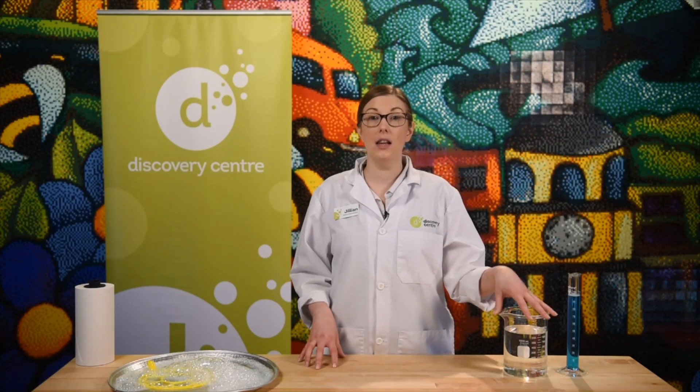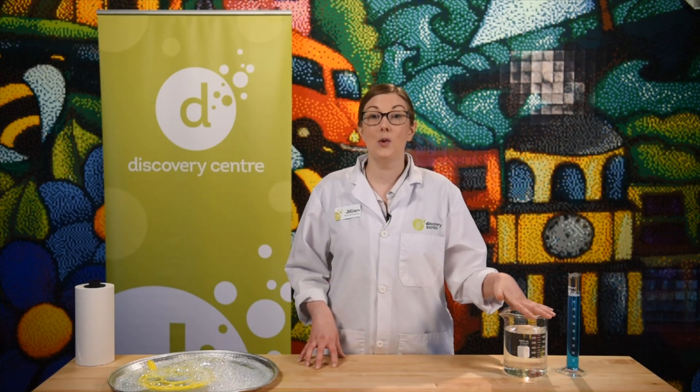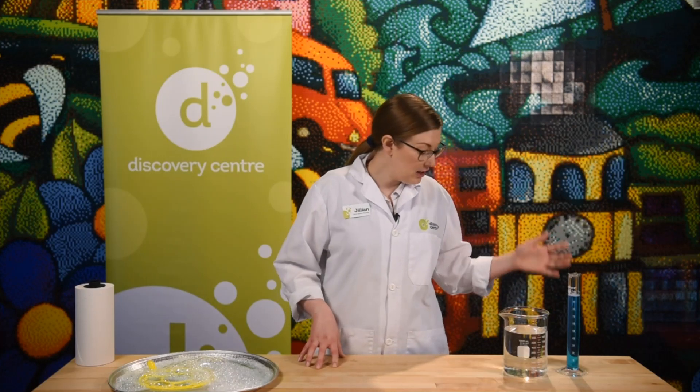I need to add something else to keep my water staying in the liquid state a little longer so my bubble sticks around. That secret ingredient is something you probably have in your kitchen — some sugar.